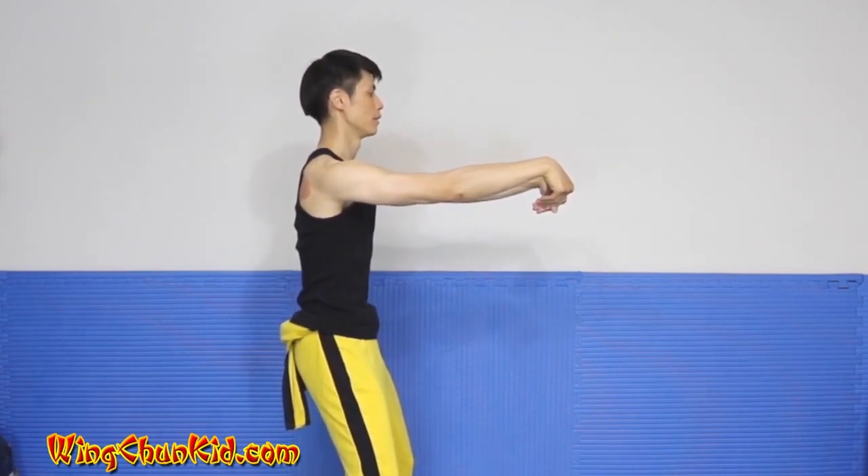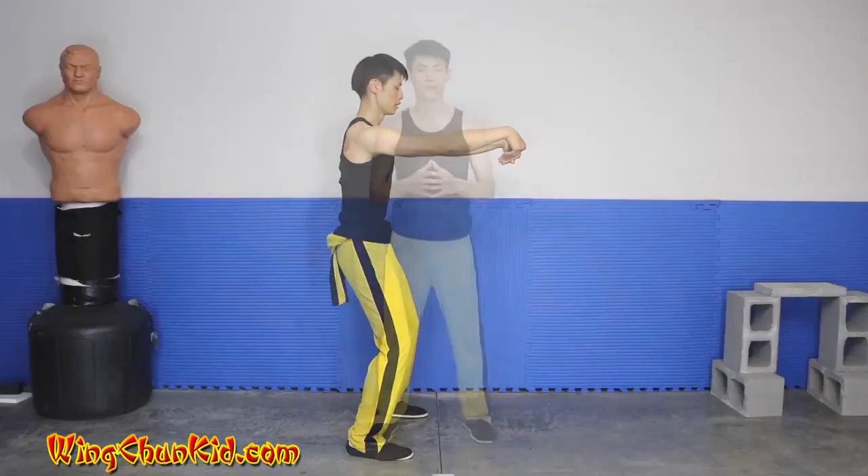Hold that for a minute. There are some nice stretching and strength-developing exercises you can do.